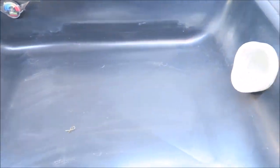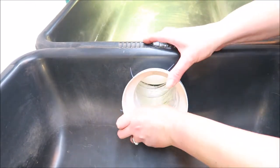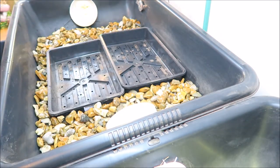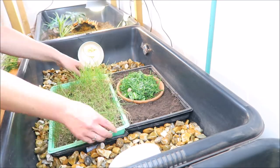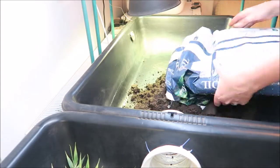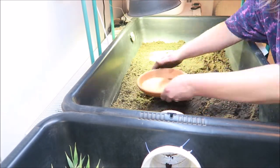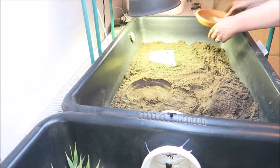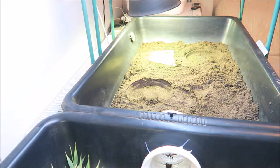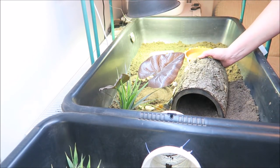Now we can start on the middle tub — the first job is to put the tunnel back together, then add all the other cleaned bits back in. Moving on to the final tub, I'm using a clean dry saucer to mark out where the food and water bowls will go, making it easier to place the stones around it. I'm also making a little dip in the soil where the hide goes, to give them a slightly different level in their tortoise table.